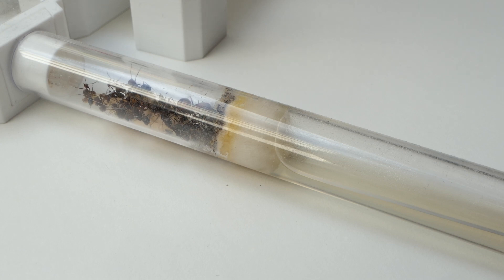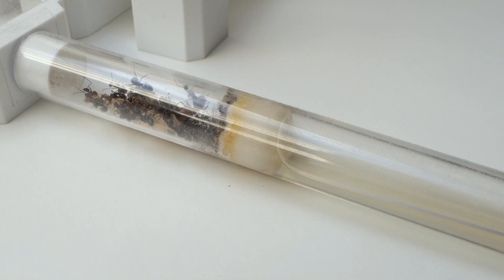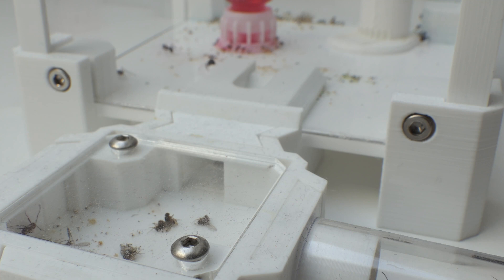Hydrating the fusion nest is a real pain and not meant for me. That's why I wanted to take this opportunity to move the ants into a different formicarium which I thought was much more suitable for them.